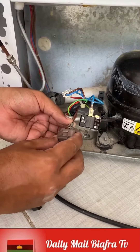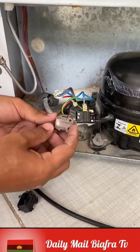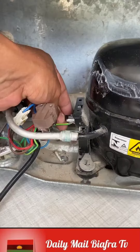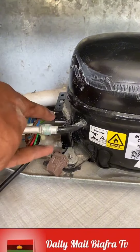Now just snap the pieces back into place and secure the protection, and your refrigerator will be working perfectly. This tip will help many families going through this issue who cannot afford to pay for a technician to fix their refrigerator. Has your refrigerator ever stopped working?